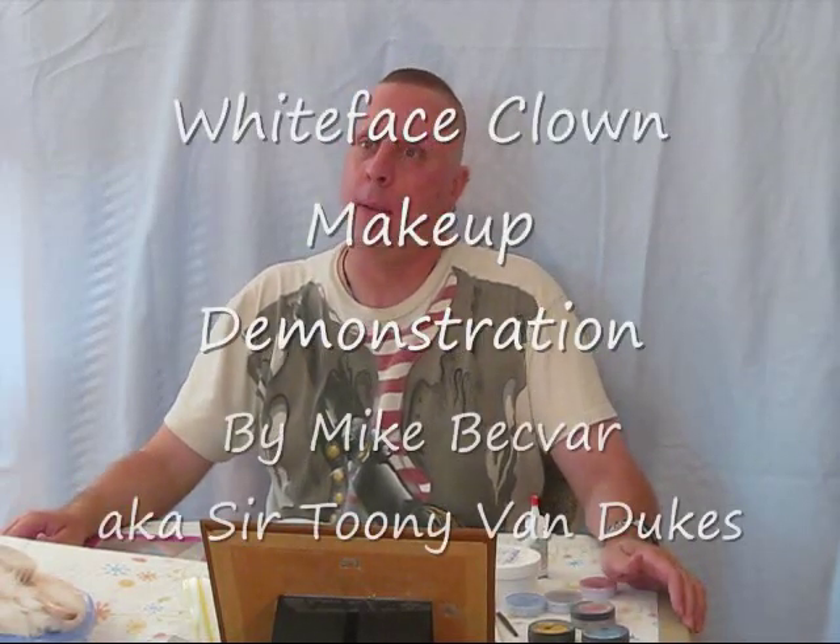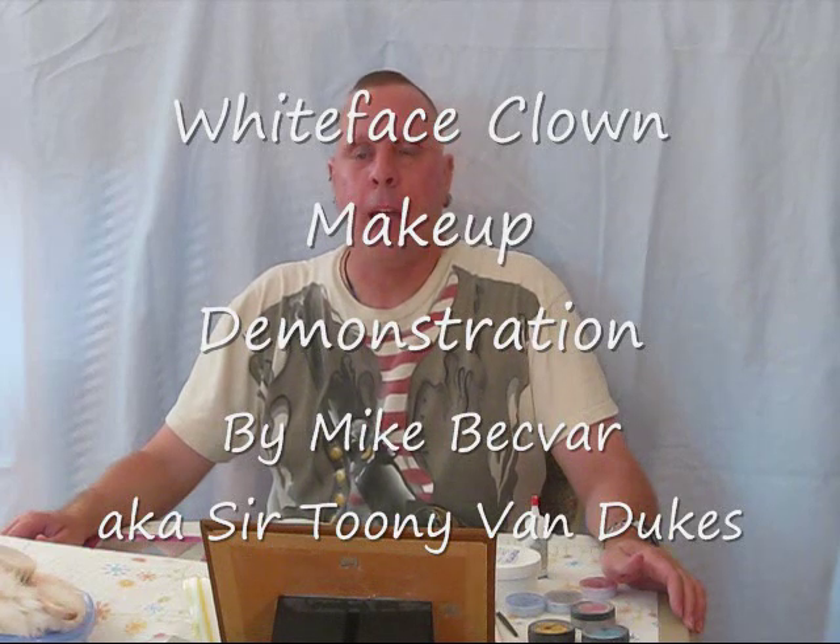Hello, I am Mike Bechfar, and today I'm going to demonstrate how I put on my clown makeup. I have two clown characters, but today I am going to demonstrate my white face clown character.